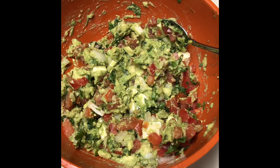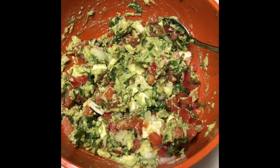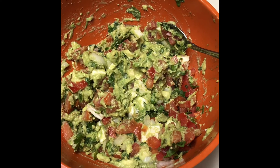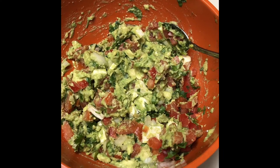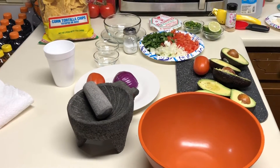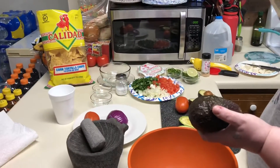For this recipe you will need four avocados, two sereno peppers, one package of fresco cheese, one bunch of cilantro, and one white onion. Welcome back to my channel — today we will be making guacamole.